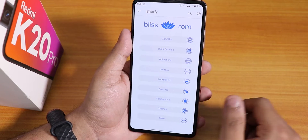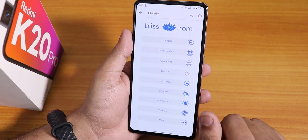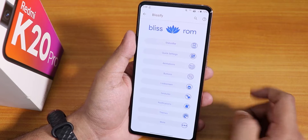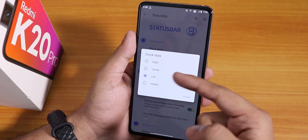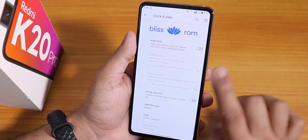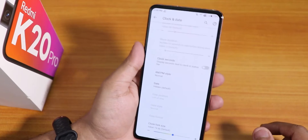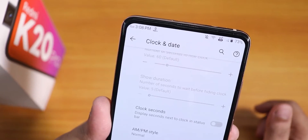Let me go into the settings — here we have the Blissify settings and over here we get all the customizations. This is what I like about this Bliss ROM — an insane amount of customizations. Starting with the status bar, we have the clock style — you can choose right, center, left, or hidden. Then we have the clock and date for the status bar, and you can set AM/PM style, date display, and increase the font size. You can even change the clock font color.